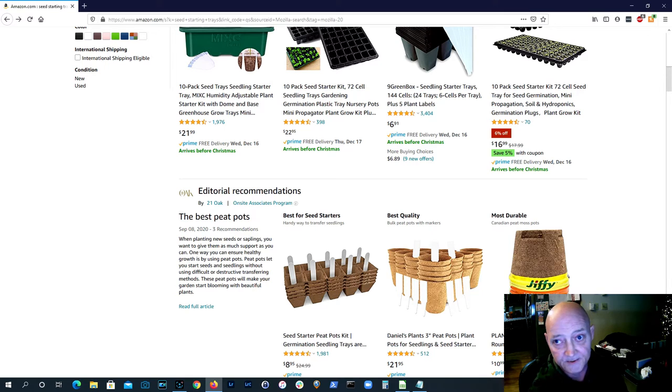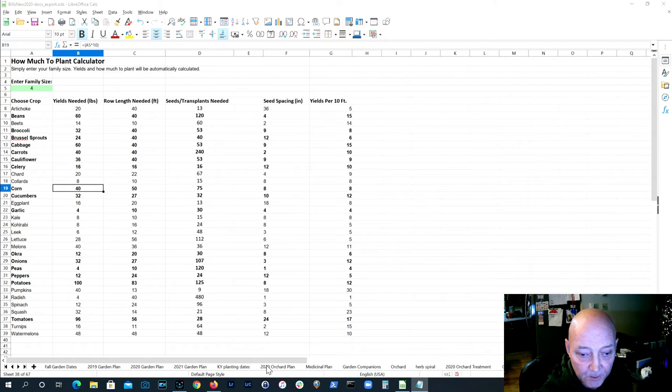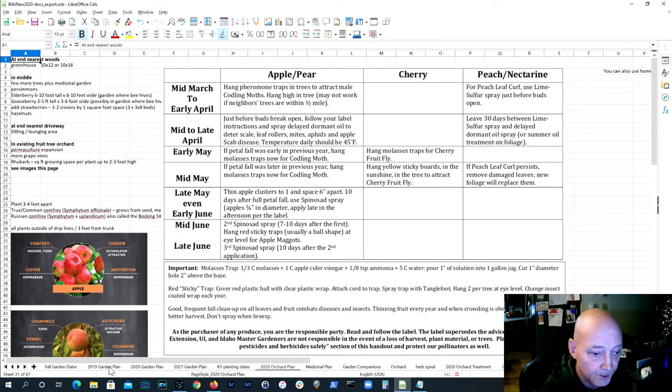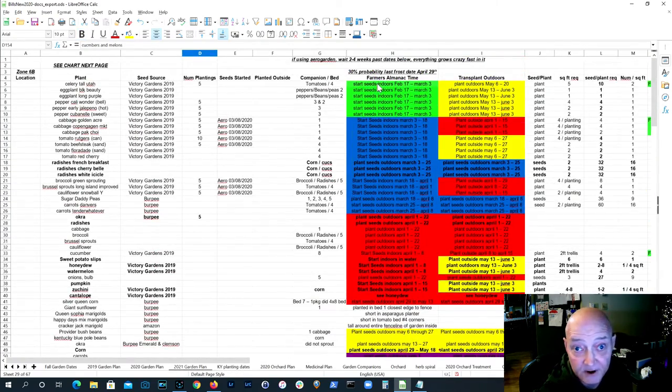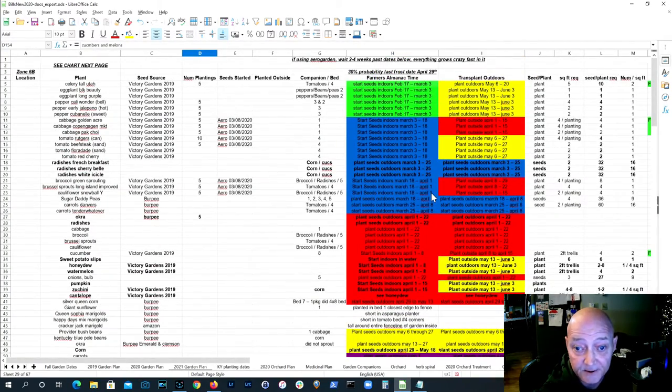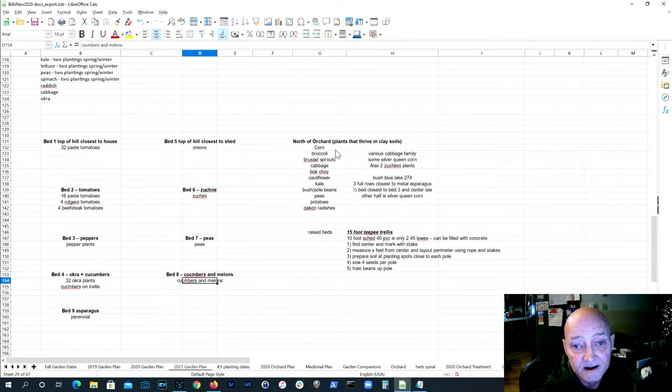Have a plan and put it in motion. My 2021 garden plan is already done — I know what I'm planting, when I need to plant it, what's going in each one of my beds, how much of each plant I'll need, and how many seeds. I'm also planning to expand my garden this year quite drastically on a piece of property not currently being used, and I already know what I'm going to plant over there.